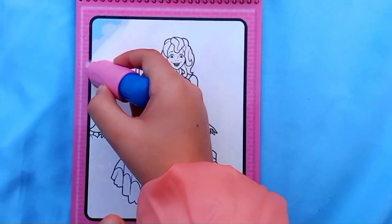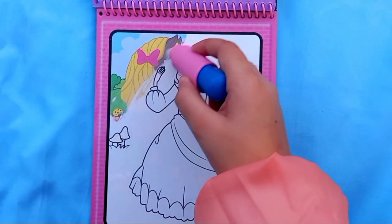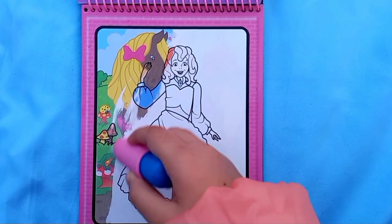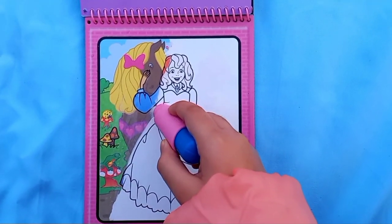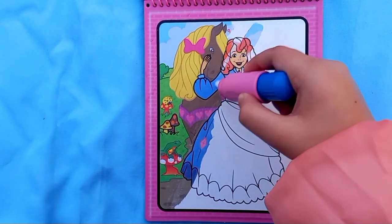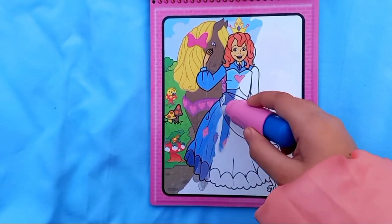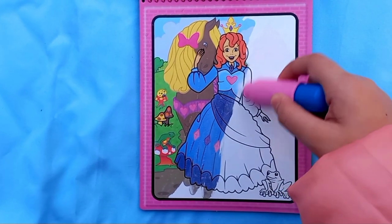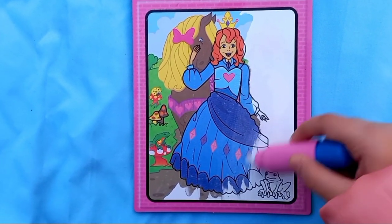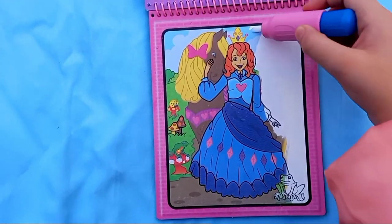Now let's color in the picture. There's a blue sky - I see some hair. I think this is a pony - yes it's a pony! She's so pretty. Let's color in the princess too - there's a frog, I can already see. I'm coloring it - I really love this. This princess has red hair and a crown. Let's color in the dress - I think it's a blue dress with gems and a heart.